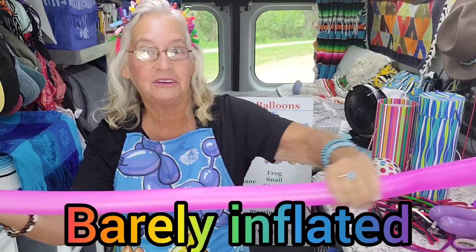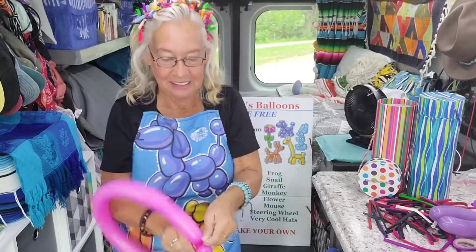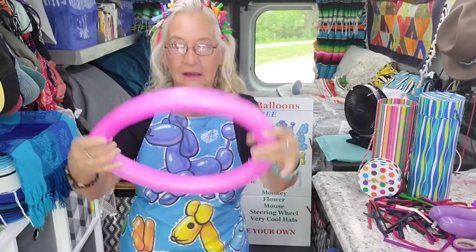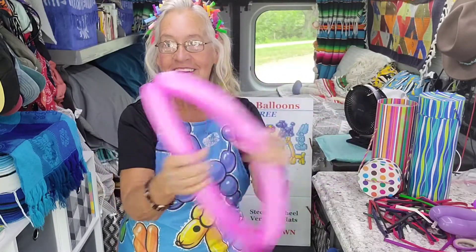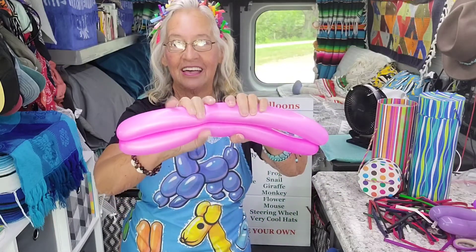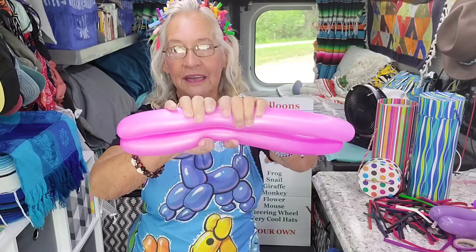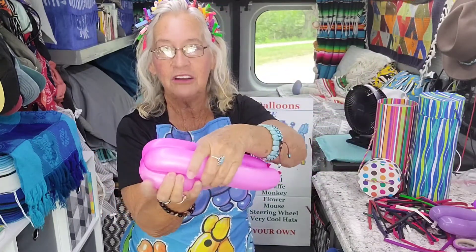If you look at this, it just barely has air in it. And you tie the two ends together. Fold it in half and twist one side one way and one the other, so it looks like this.